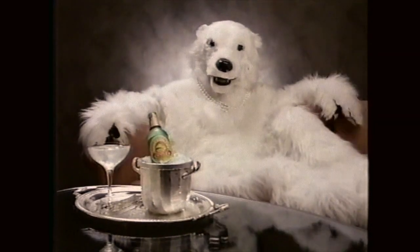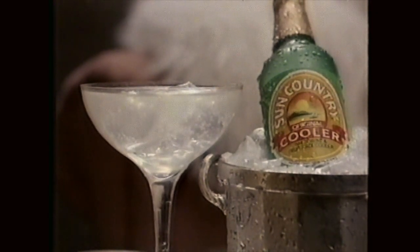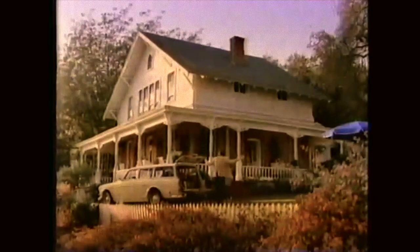I bet you think my favorite bubbly is champagne. Well, surprise — what I really love is Sun Country Wine Cooler. Sun Country, a refreshing blend of premium wine and real fruit juice. They told me I'd be working in fur, but this is ridiculous. I'm leaving!